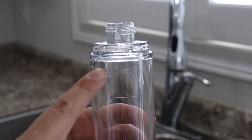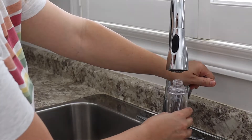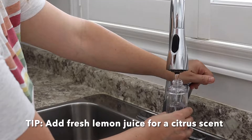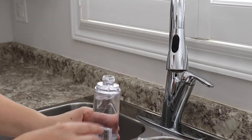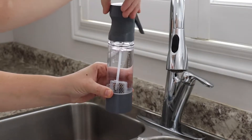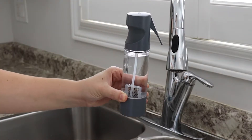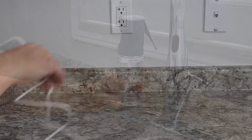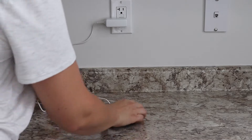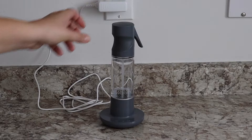The first step of the process is to fill up your reusable spray bottle with cold tap water. You will need to use tap water — using distilled or purified water will not allow the system to function properly. On the side of the spray bottle there's a line indicating two minutes and four minutes. You can choose a two-minute or four-minute generating cycle. For larger areas, fill up to the four-minute mark; for smaller areas, fill up to the two-minute mark.